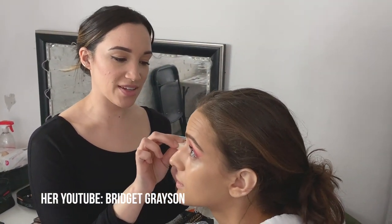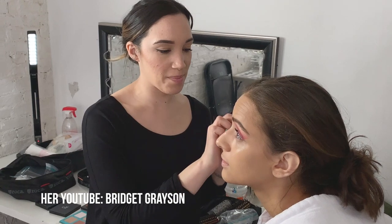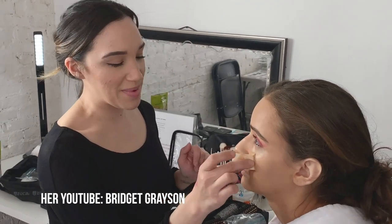What's your YouTube channel? It's Bridget Grayson — B-R-I-D-G-E-T G-R-A-Y-S-O-N. We have about 13 makeup videos up.